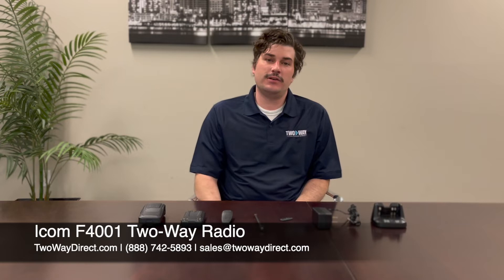Hey guys, it's Zach with Two Way Direct, and today I'm going to go over the ICOM F4001 and show you how to put it all together.